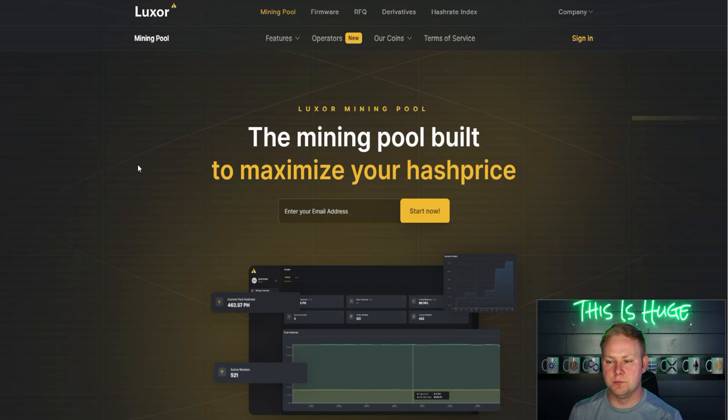One reason there's less firmware support for Whatsminer is that there are about 19 different Whatsminer models compared to just three for AntMiner. Luxor is more recent to launch their firmware — before that, they only had a pool, plus additional services like hosting connections, derivatives, and a miner marketplace.